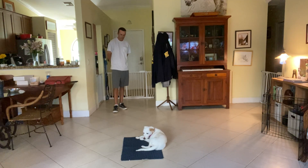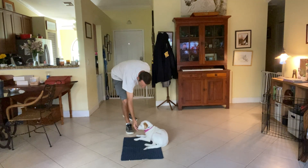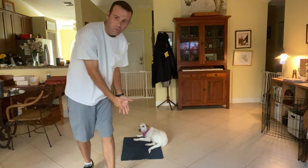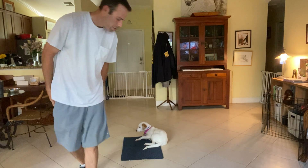Very good. So I'm going to treat her one last time. Yes. And release. Good girl. Very good. So what we're really trying to do is just increase the duration that we have on the mat — that's really the hardest part of this — and with more distraction.